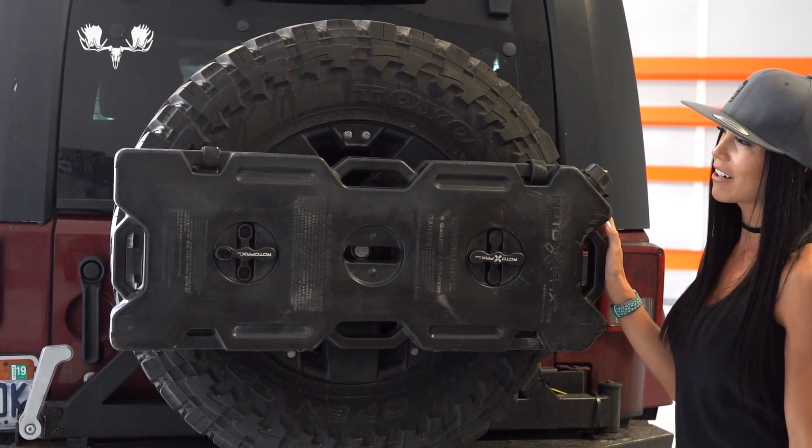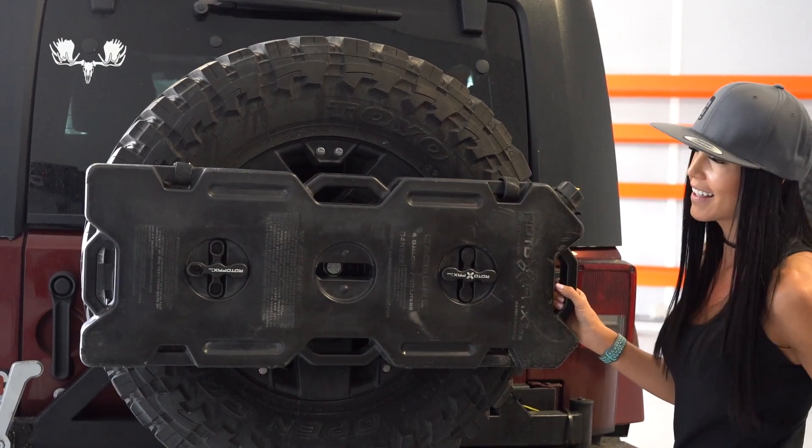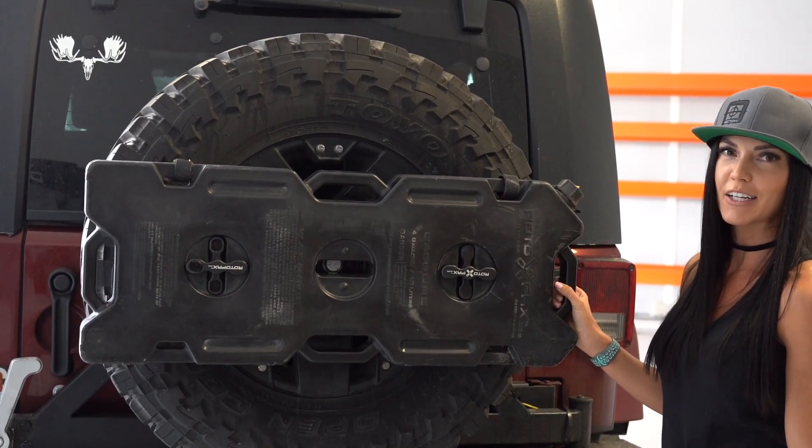Make sure you guys check out our light riser plate for antennas and lights — it's sold separately. Thanks for watching!